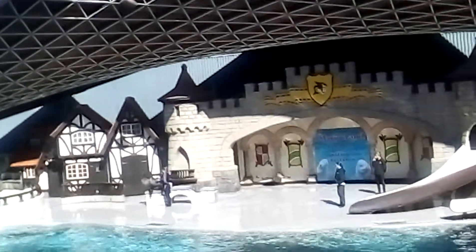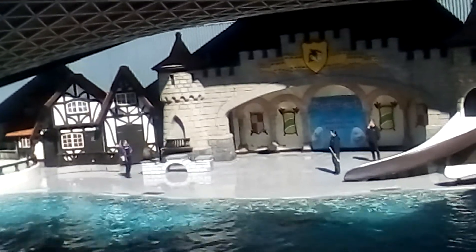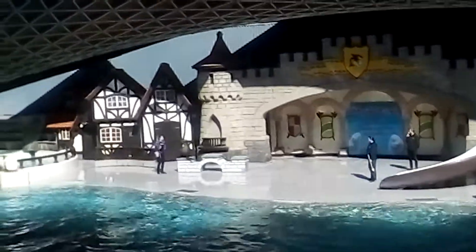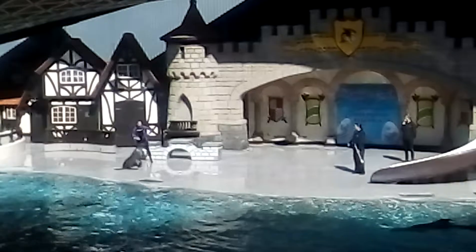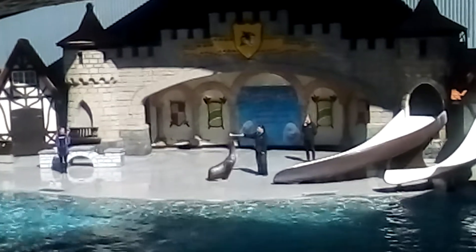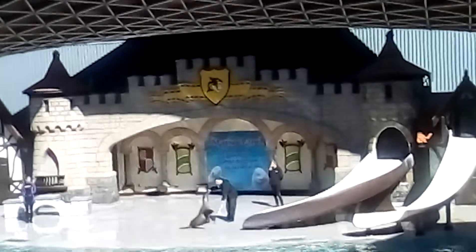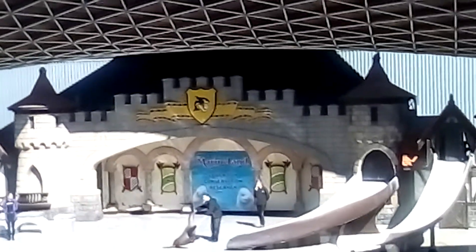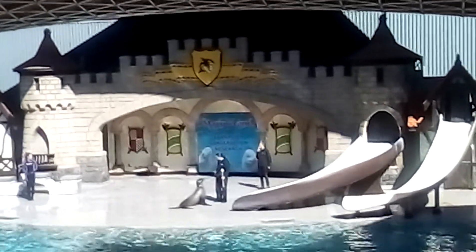Sydney will follow that target wherever we send her, and this helps us communicate with her where we'd like her to go. You can see that the carriers are also using their hand as a target. This allows us to help target other parts of the body as well.